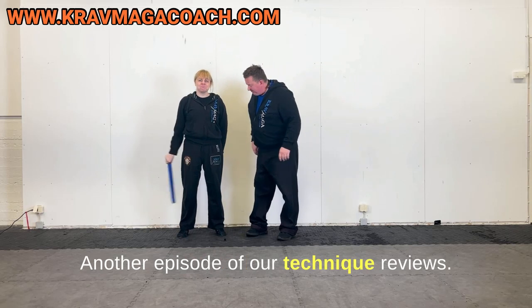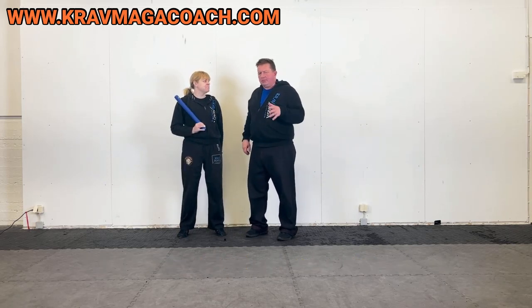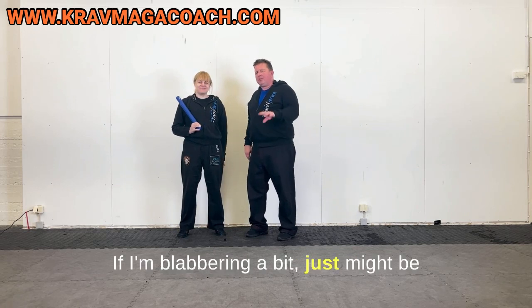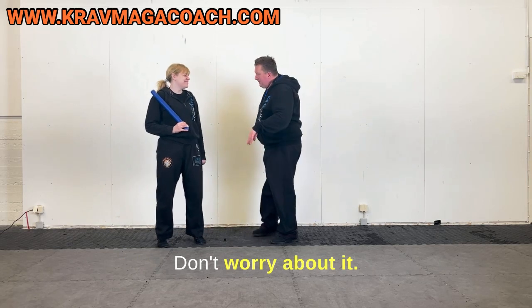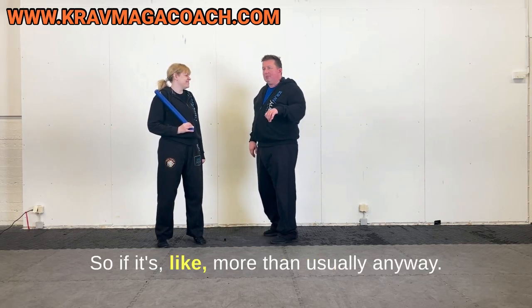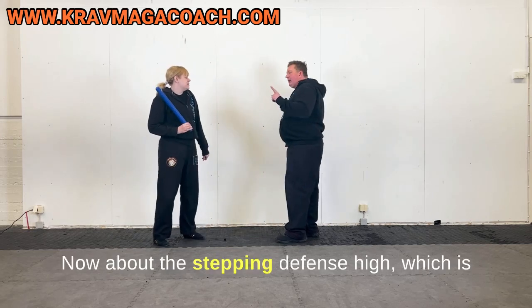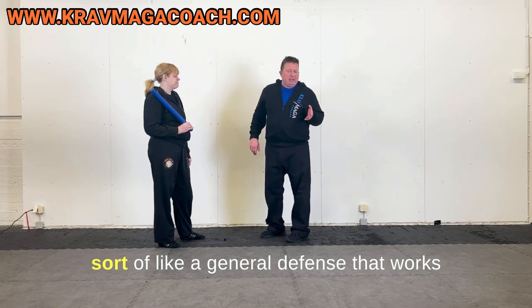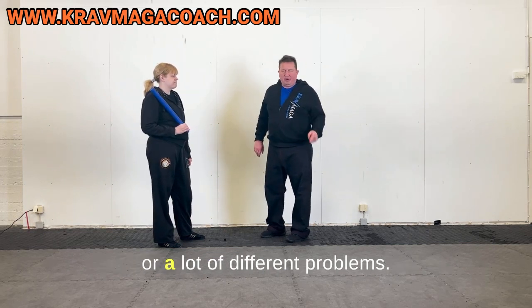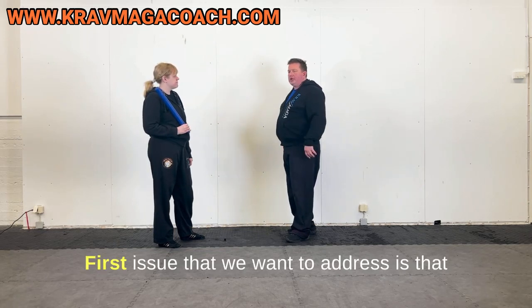Another episode of our technique use. If it's probably just a small concussion or something like that, don't worry about it. Now about the stepping defense high, which is sort of like a general defense that works for a lot of different problems.